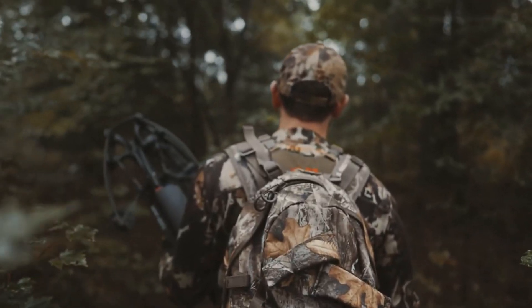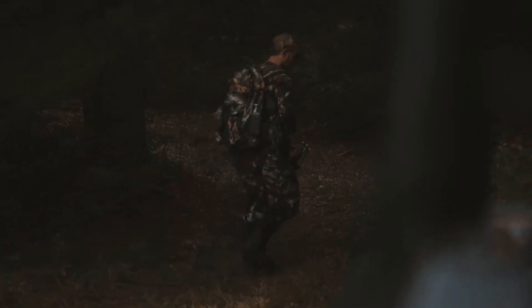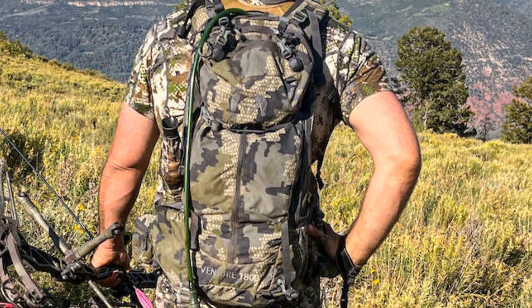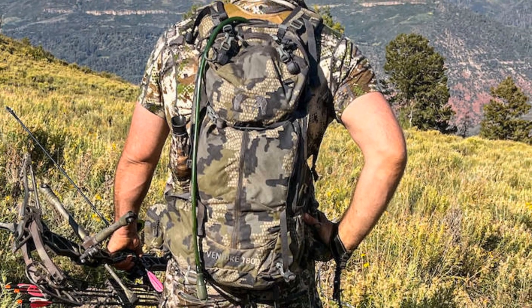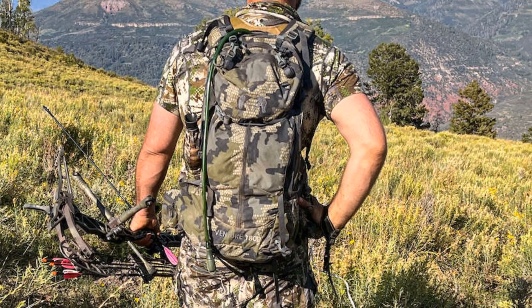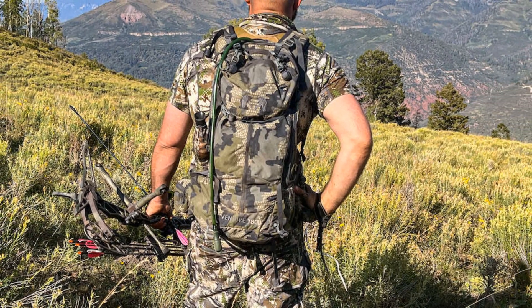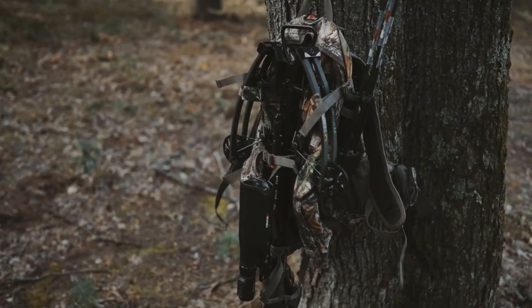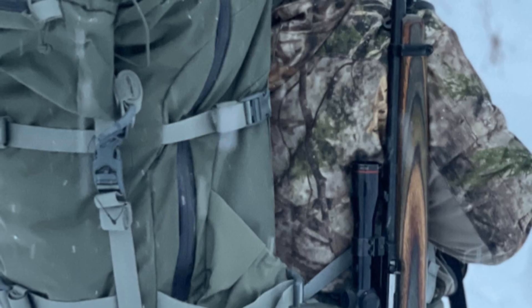With the rise in popularity of saddle hunting, it's only a matter of time before more packs dedicated to that hunting style begin to hit the market. Until then, we'll have to make the best of what we have available. Fortunately, there are several great options available that make it easy to keep your saddle hunting gear secure and organized at a variety of price points.